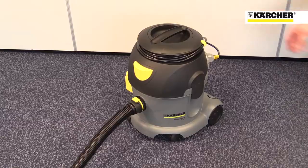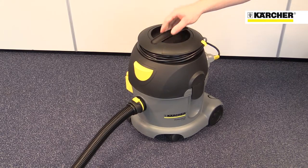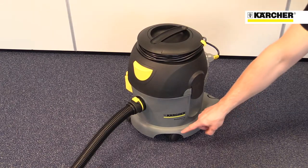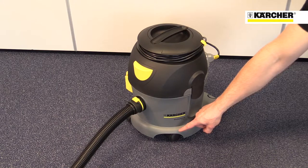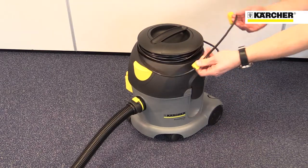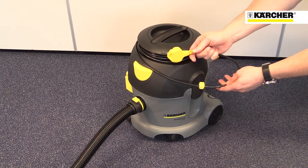The T-10-1 Advanced weighs only six and a half kilos and features a carry handle on the top, large wheels at the back and swivelling casters at the front, making it very easy to move around. It's also got a large on/off switch on the top that can even be operated by foot, and a cable wrap to keep the power lead neat and tidy.